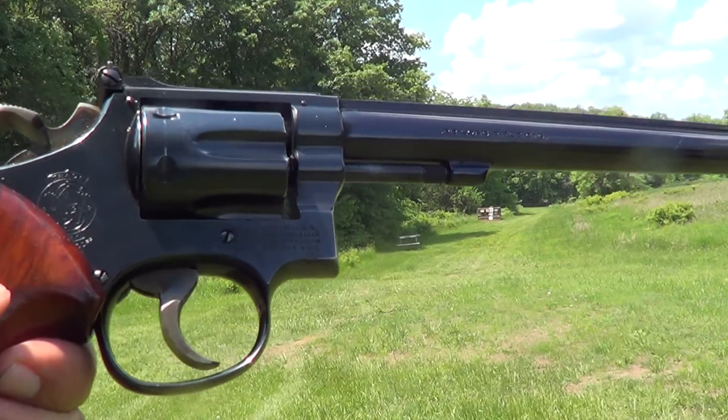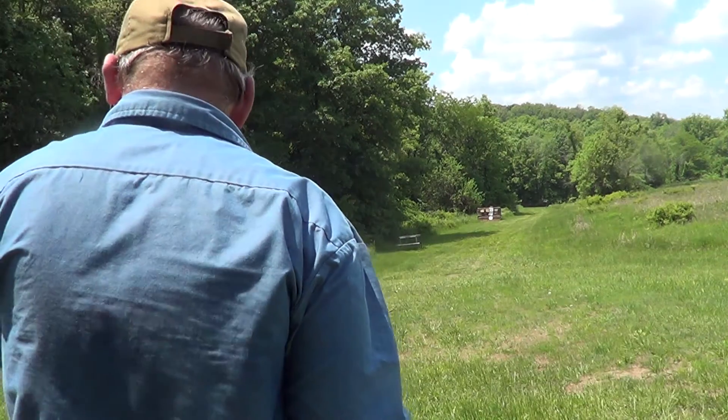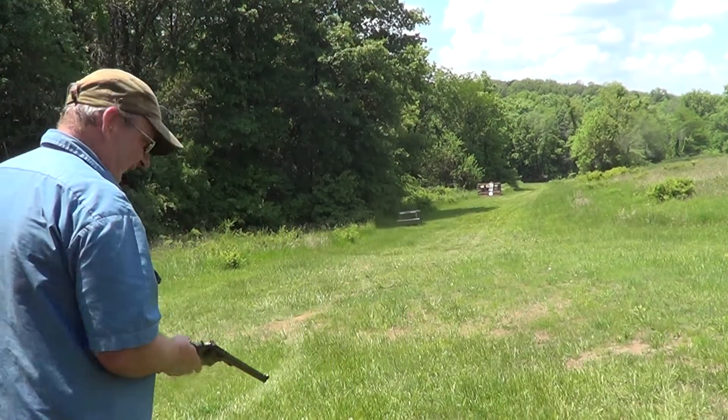I've got the Smith & Wesson model 17-4 here, 22 long rifle. It's kind of a long shot with a pistol, but I'm going to try it.